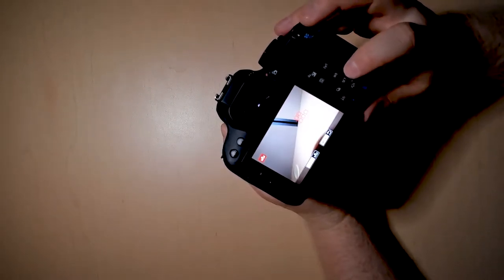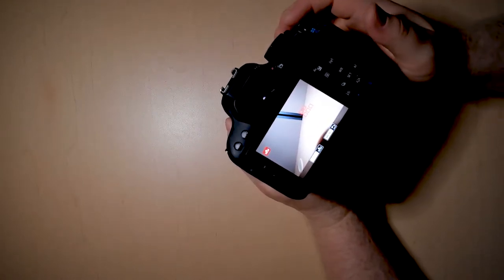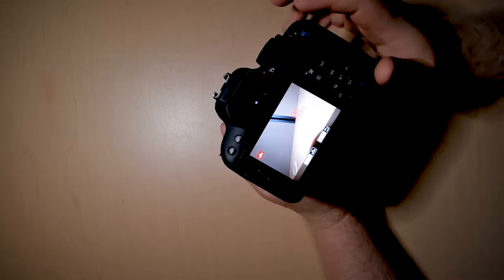If you took a picture of a white piece of paper, this is where you would select that and hit set. The camera will tell you if the picture will work or if it won't work.